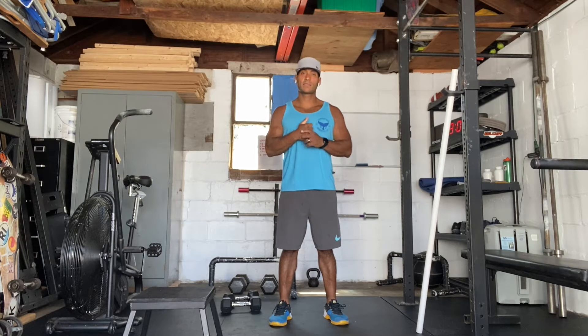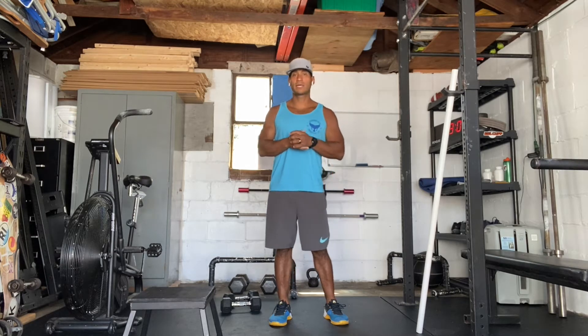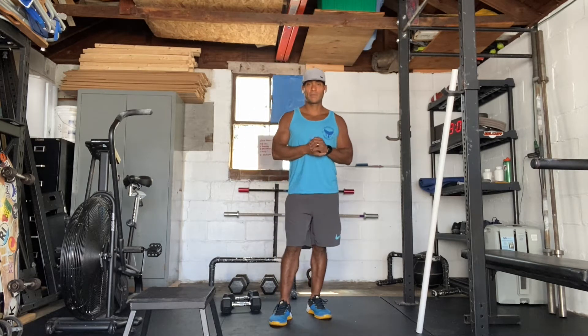Hey everyone, today is July 27, 2020. I'm going to take you through our workout today. Our workout is a 20-minute AMRAP.